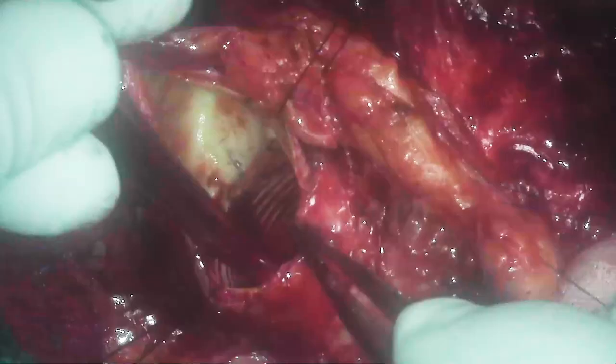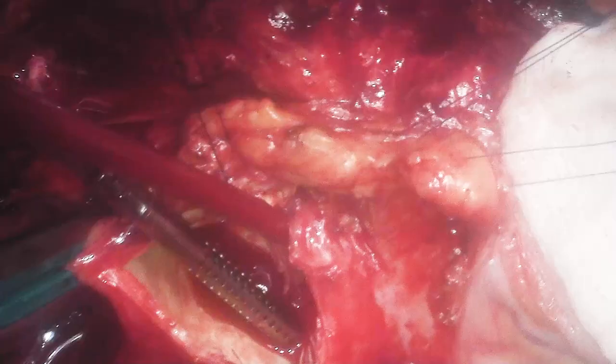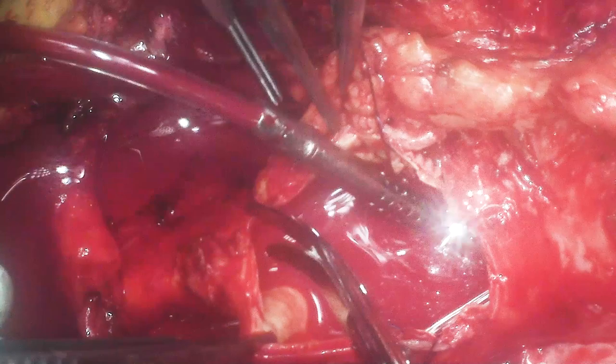There you see the distal end of the composite valve graft — it had come loose, as you can see. So we needed to sew to that. We're going to soak at rest here and drain out the blood. The patient is in steep anti-Trendelenburg. It's also important to flood the field at 10 liters per minute of carbon dioxide to displace any potential air and reduce the risk of air embolism.